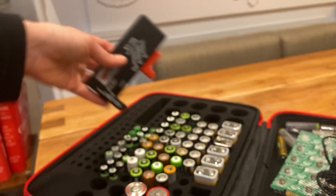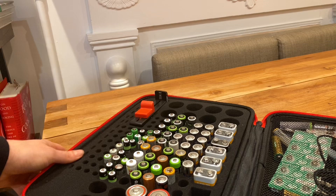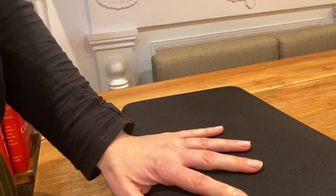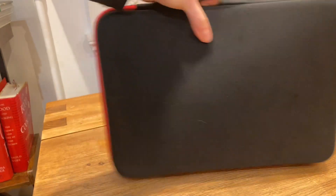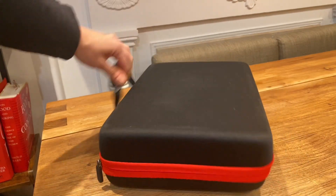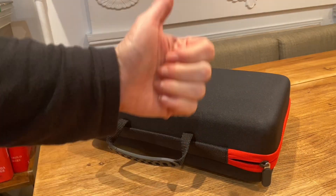There's a slot to place the tester here and I love how compact the whole thing is. It gives you a way to secure all batteries in one place and have it stacked somewhere neatly with a handle. I really like that and I'm gonna give that a thumbs up.